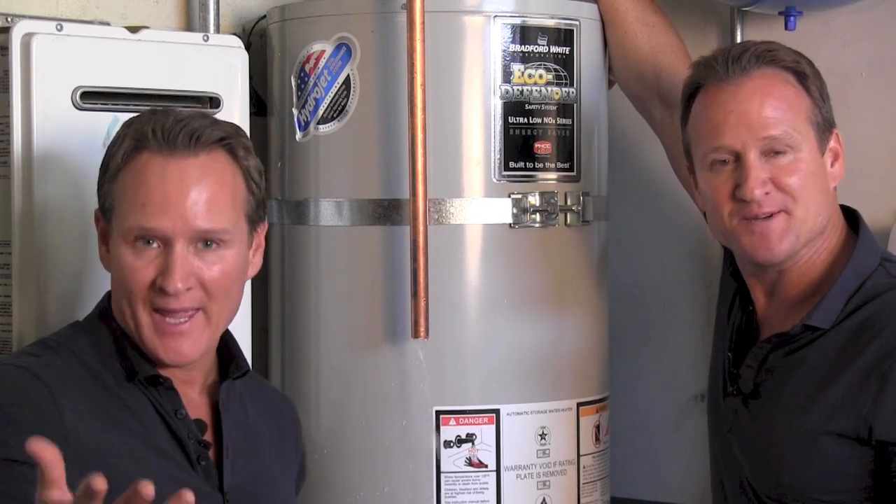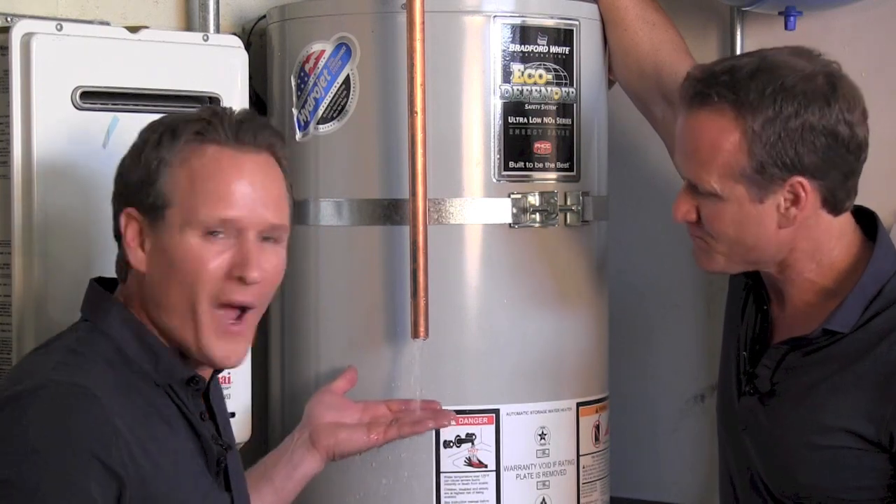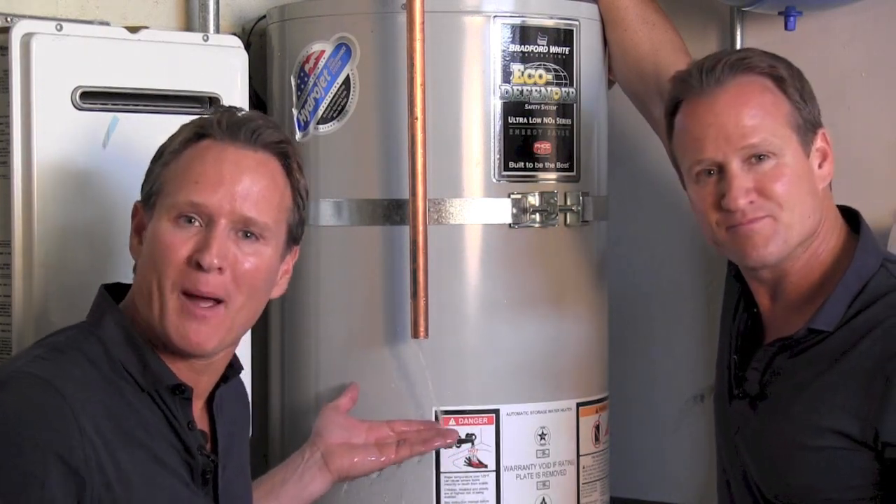Hello, my name is Dave Schulke and I'm Jim Schulke. We're with thetwinplumbers.com. We're here to answer the question: why is the pipe leaking at the side of my water heater?